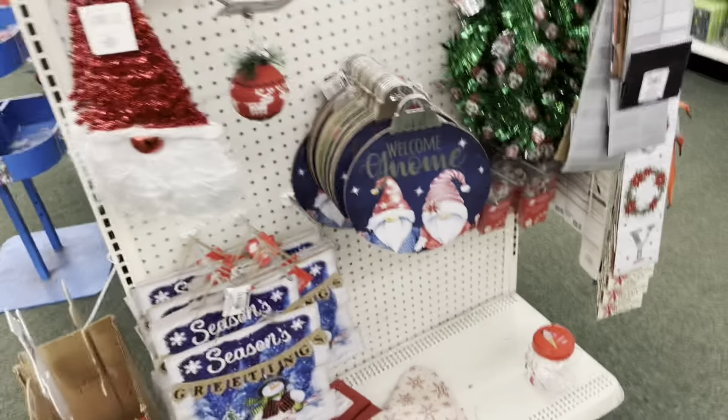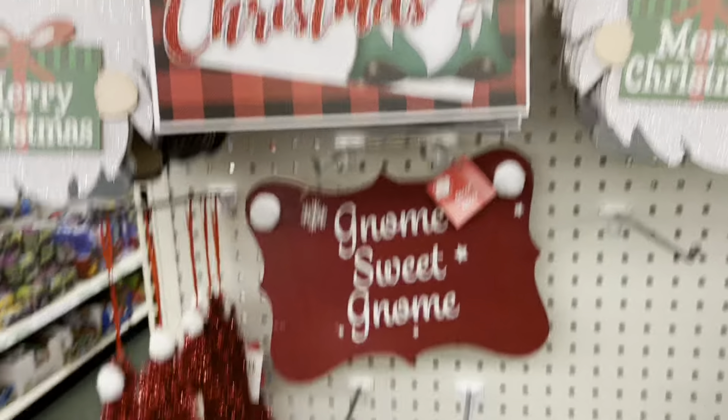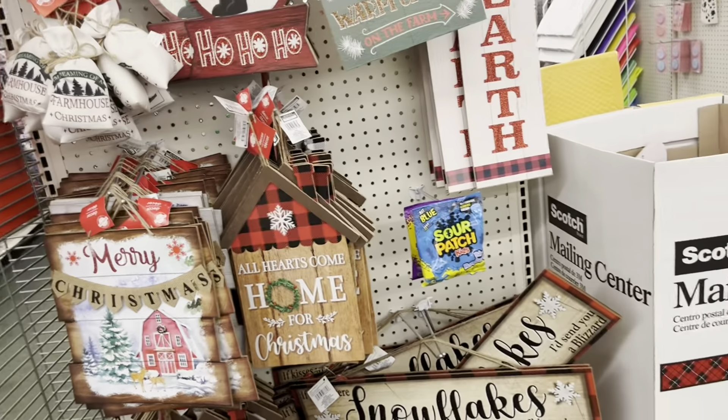Comment down below if your Walgreens has a lot of Christmas items, because I know they put Christmas items everywhere, so you kind of have to just look around. They have kitchen Christmas items here as well.